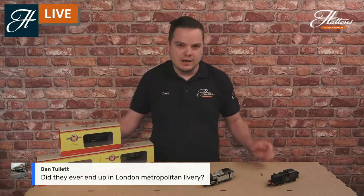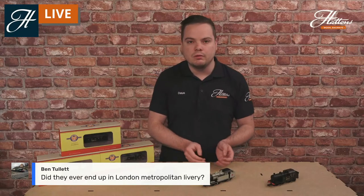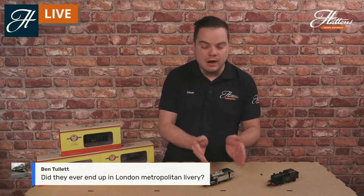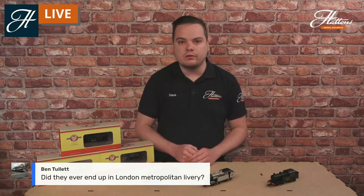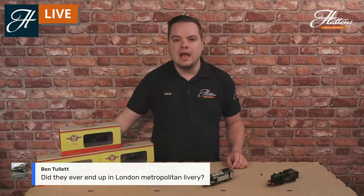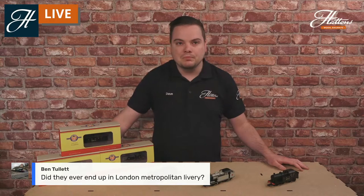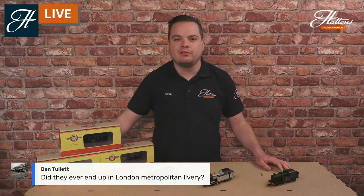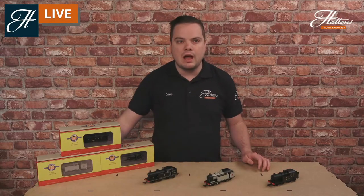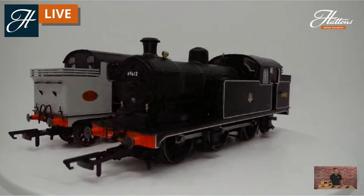Regarding a question about London Metropolitan livery — these particular locomotives didn't carry that. They spent their lives owned by three companies: the Great Eastern Railway, London North Eastern Railway, and British Railways. The only livery not yet covered is the GER Blue, which is fully lined and ornate, and that may be covered on a future model. Otherwise the whole length and breadth of the N7's history, with the different toolings and boiler styles, is covered by this model.